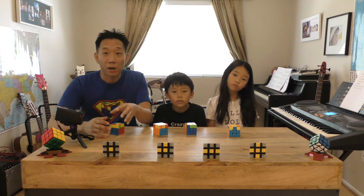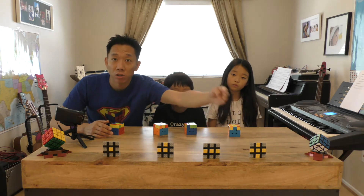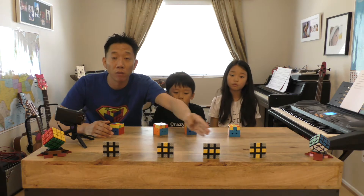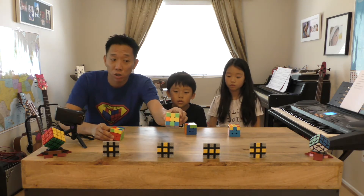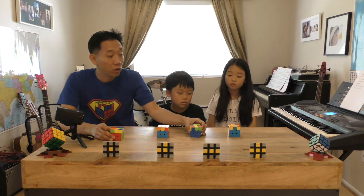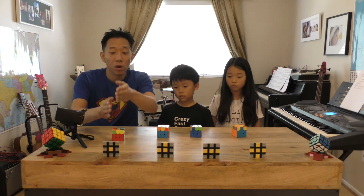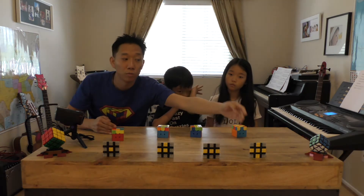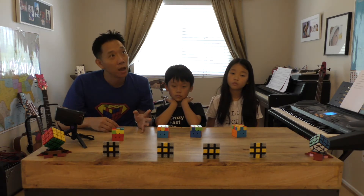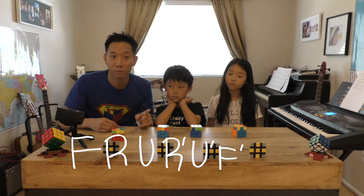We want our cube to end up looking like that — having a yellow cross on the top. The cube can be at any one of these four stages: it can have a dot, it can have a hook, it can have a line, or it could already have a cross. We're going to teach you an algorithm which will take you from each stage. If you repeat the algorithm as many times as you need, it will take your cube to the yellow cross. And the algorithm actually is so simple — let me tell you it.